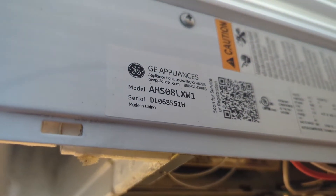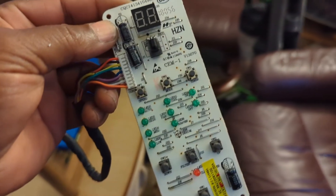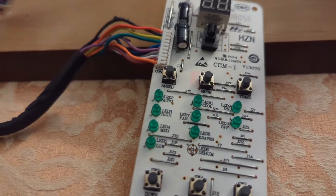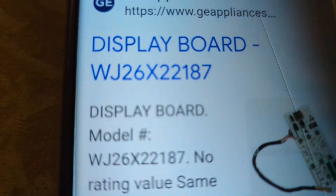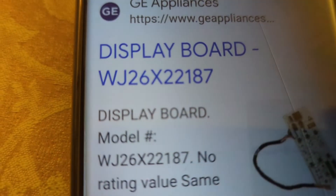Here's the unit part number, and you can go online and order the control board for it. So let me look that up and get that ordered. After doing some research, I figured out the part number is WJ26X22187.